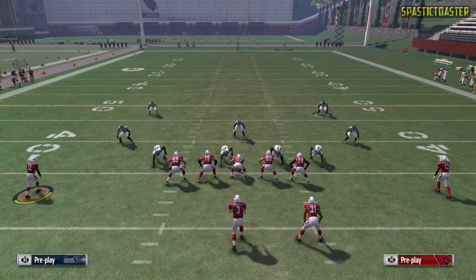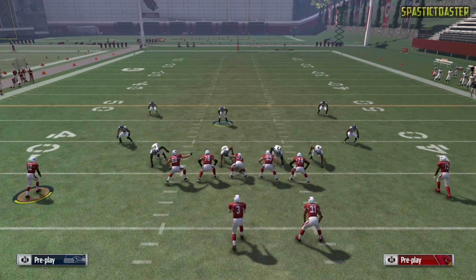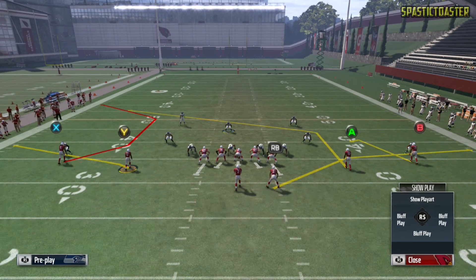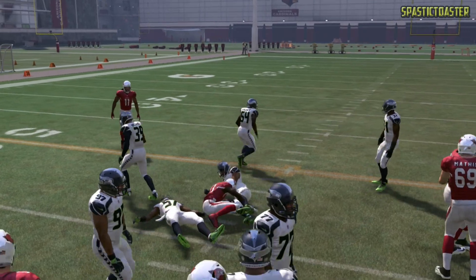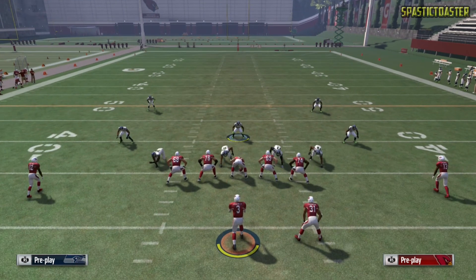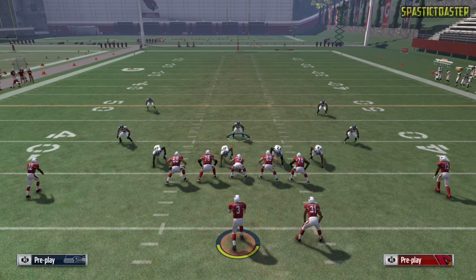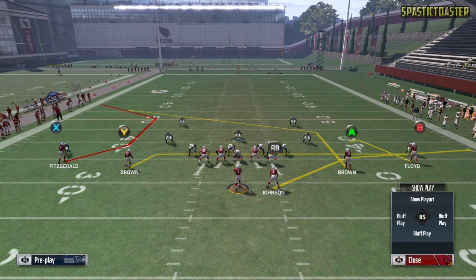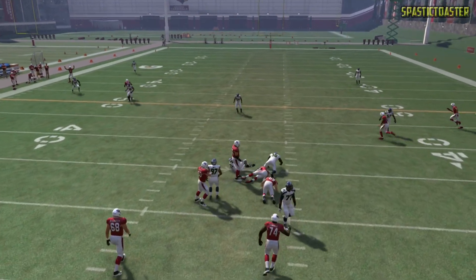Now in this instance where we still have the mid read on the field with Bobby Wagner but no one going deep down the middle, he's just going to sit in the middle and play like a regular hook zone, taking away everything in that area. We snap the ball and A comes into his zone — he steps in front of that and tries to take it away. Bobby Wagner does step in front of it. One more time with a mid read: we put John Brown on a drag, snap the ball, and Bobby Wagner plays the deeper route while other defenders take away John Brown.